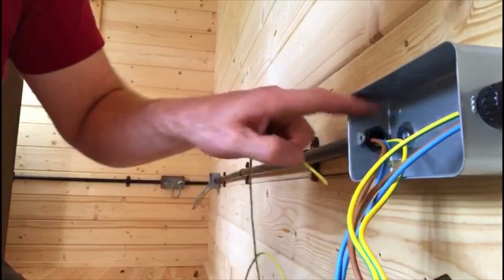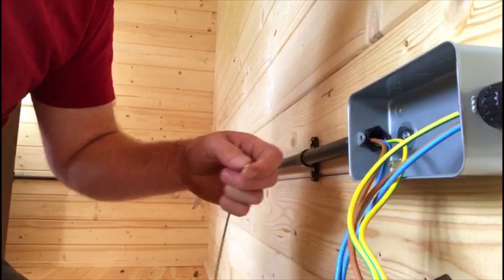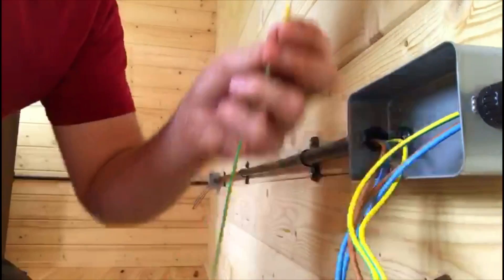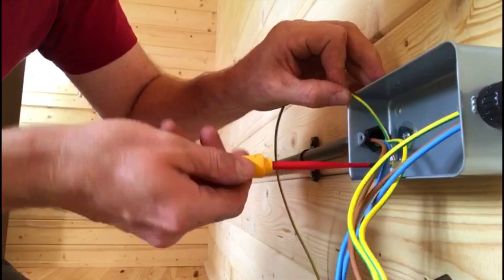Next one is to put a fly lead to the back of the box. So again, twist it up. And these ones double back — they can just go in nicely on the back.